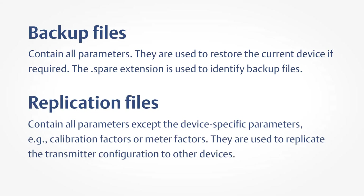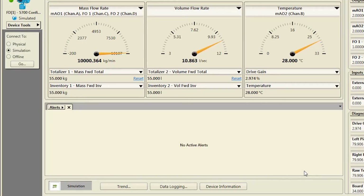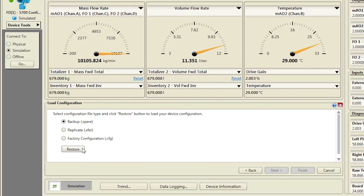Replication files contain all parameters except the device-specific parameters, for example calibration factors or meter factors. They are used to replicate the transmitter configuration to other devices. Third, enter the name for this configuration file and save. To load the configuration using ProLink, select Device Tools, Configuration Transfer, Load Configuration. Select the file that you want to load. The file will begin loading and report when file loading is complete.